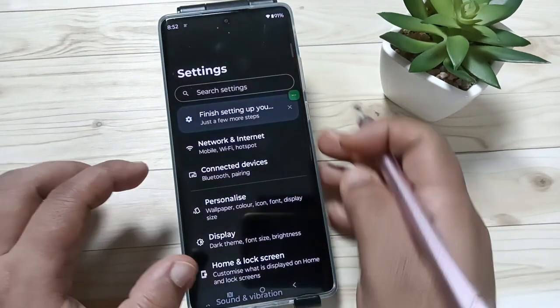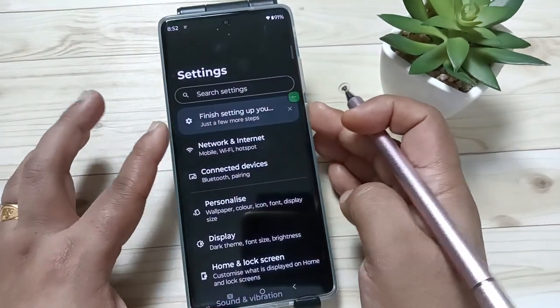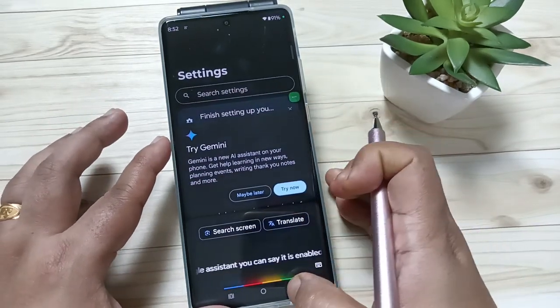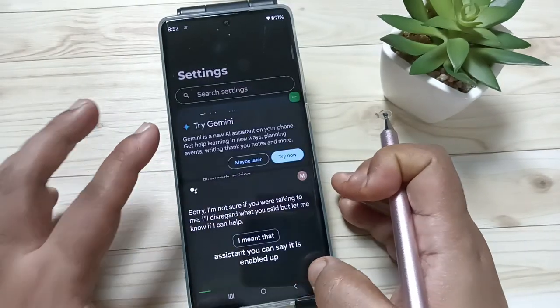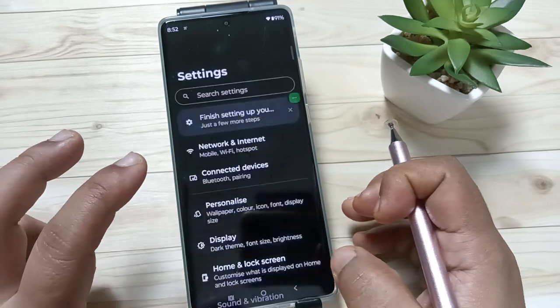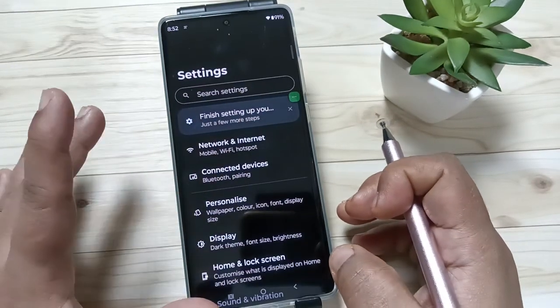In this device, if you tap and hold on the power button, you can see Google Assistant — it is enabled. So if you want to make the power button show the switch off or restart option when you tap and hold on it, you need to change a setting.